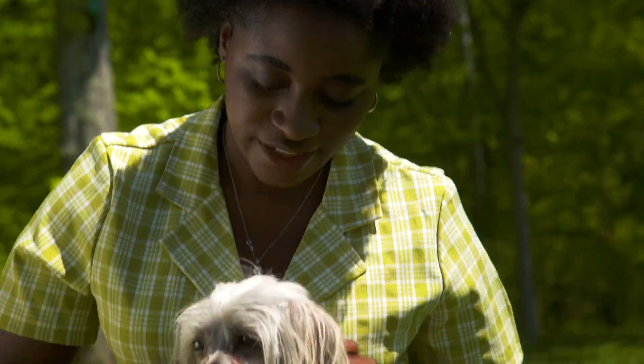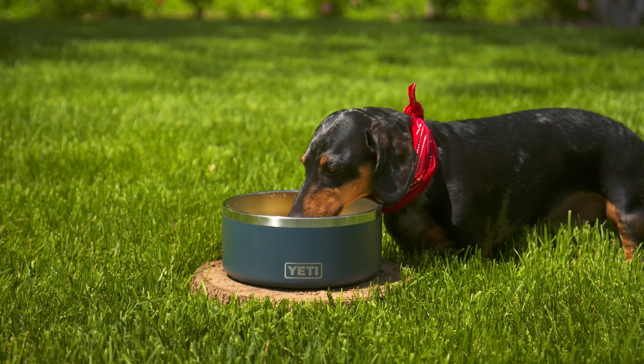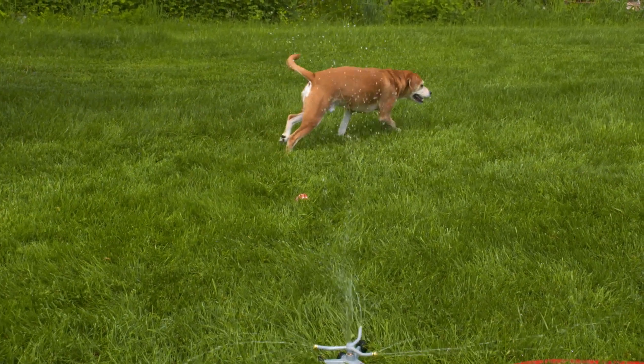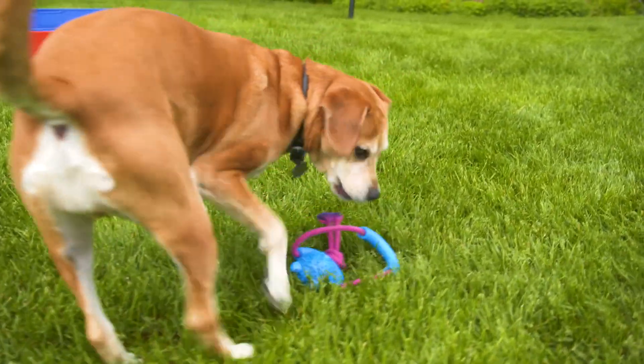Having a well-planned get-together can be the best experience for fur babies and their owners. I want to hear all about your furry friends and your playdate experiences, so leave me a comment down below. And if you haven't subscribed to the Lowe's YouTube channel, hit that subscribe button right now. Thanks, friends!